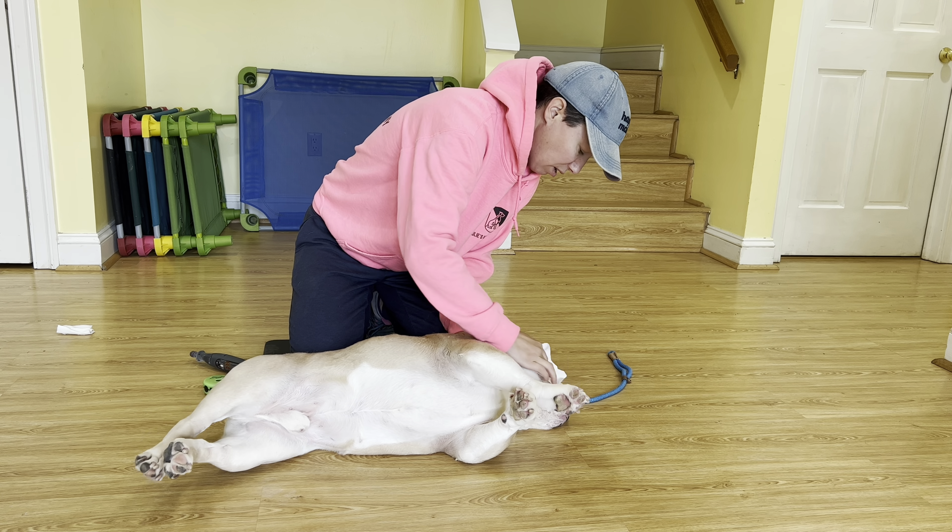If he makes it impossible for me to do this — if he gets up and walks away and tries to come around and bite me — we stop the nail dremel, we correct on the e-collar, we reset, and then we keep going. I always like to start with the back paws. For this first session, we're just going to make it pretty comfortable and not go down really quick, just to show him there was never anything to be scared of. This doesn't even hurt.